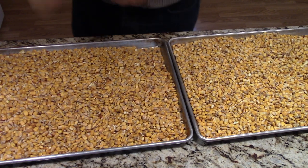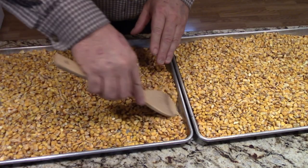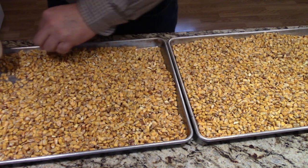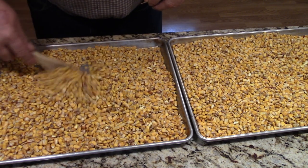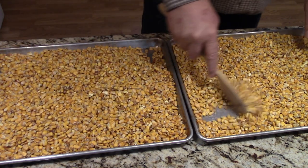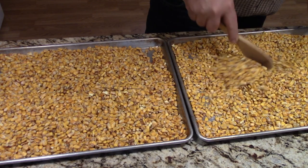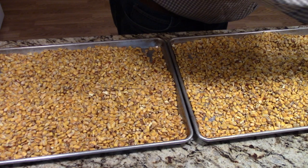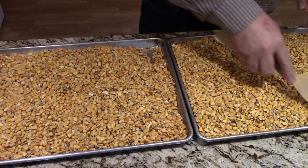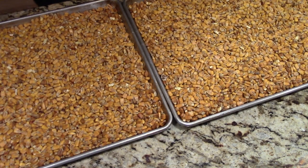We're at the one-hour mark. You can see it's starting to turn to an orange color. Just give it a little stir and we'll put it back in the oven for a little while longer. The smell is fantastic - you can really smell the corn. I'm thinking that toasting it is going to give it a fantastic flavor.